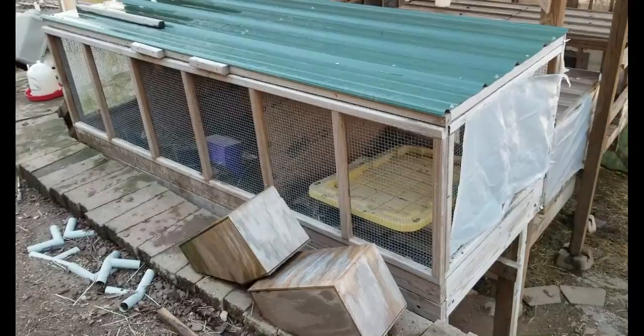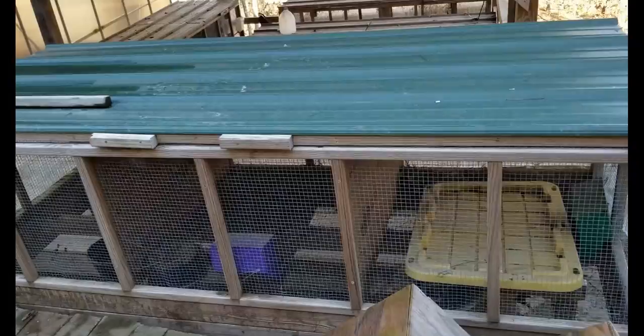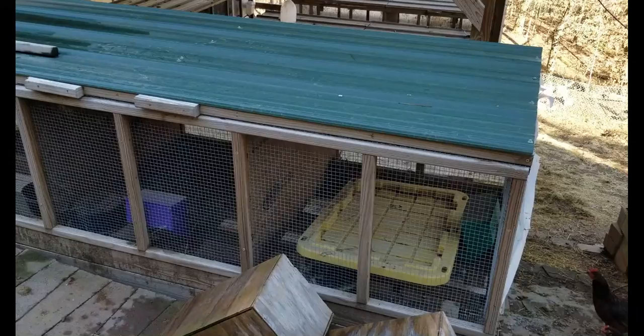These hutches are very simple to build. Mine are eight feet long, three feet deep, and two feet tall. I use plywood dividers — you can divide it in half, into thirds, or into quarters very easily. I use welded wire on the inside so the rabbits can't chew anything, though the only problem I've had is they'll chew on the plywood dividers.